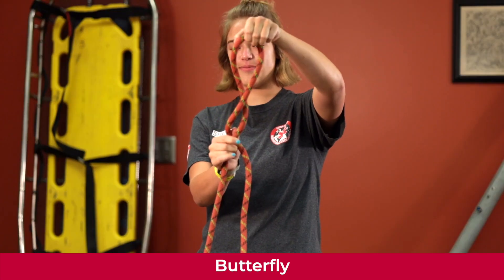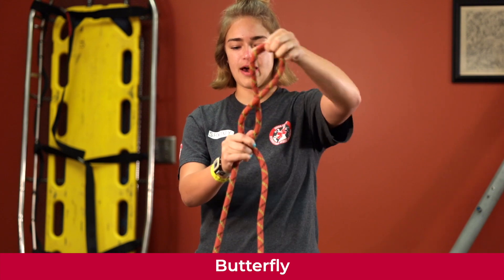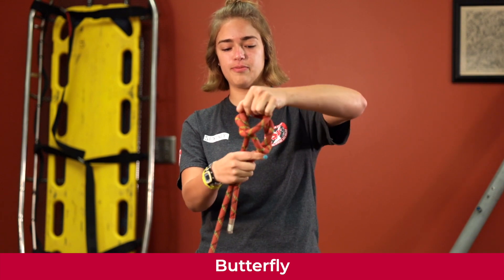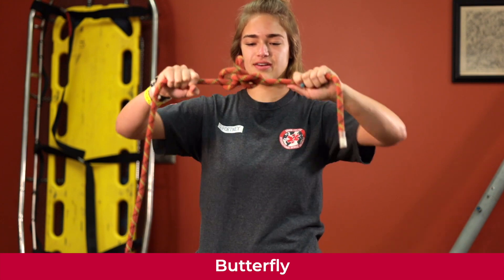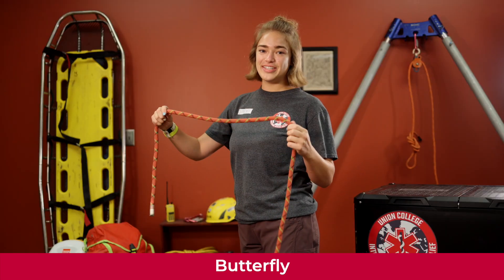Take the top loop and pull it down below, then put it back through the middle loop — go down and pull it through the middle loop. Then take both your load line and your tail line, pull to create tension, and there's your butterfly knot.